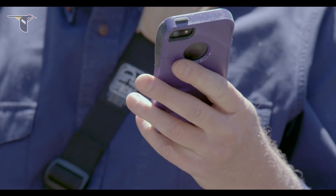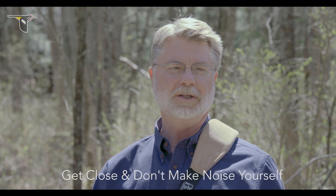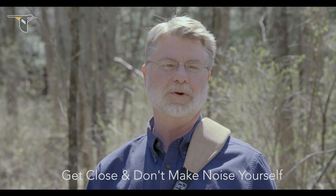Recording wildlife is something that anyone can do, and it's a great way to add to the body of knowledge about the life history of birds and other animals. What I'd like to share with you today are a few fundamental steps that you can take to document your bird observations with audio recordings. Whether you're using a smartphone or a dedicated audio recording system, there are a few fundamentals to keep in mind that'll ensure you get the best caliber recording.